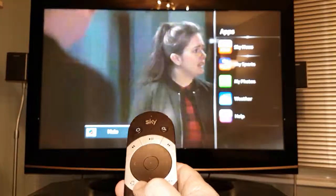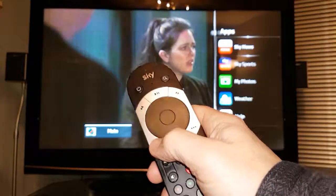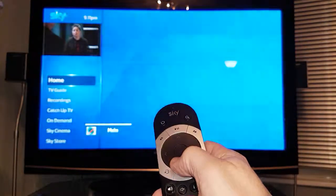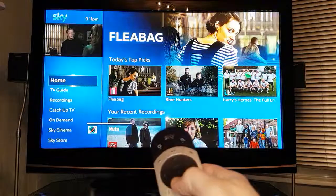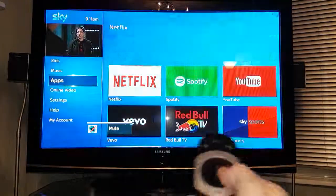Now it's not all the apps. To come back out of that, press the exit button at about the seven o'clock position, then press your home button, and as you can see on the left hand side we can go down to apps that way as well — but that will give you all your apps.